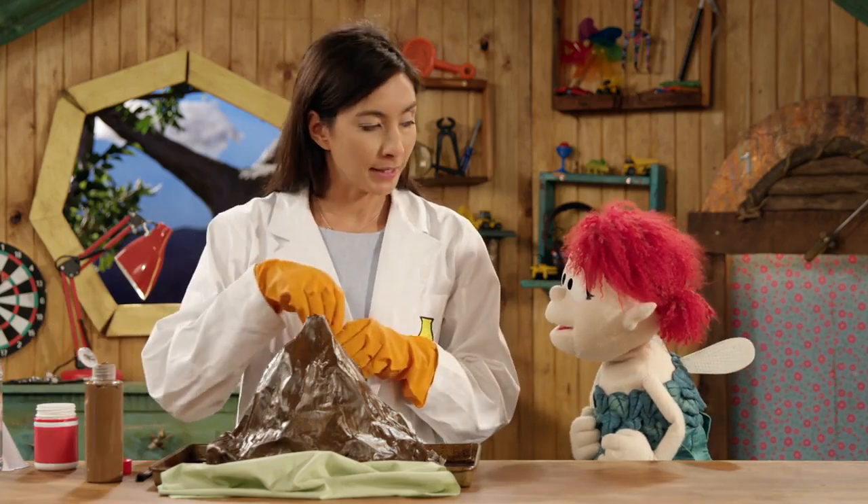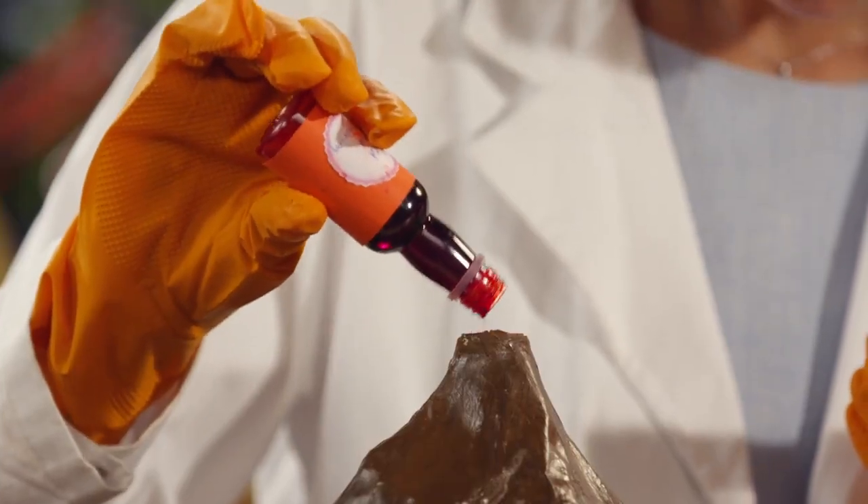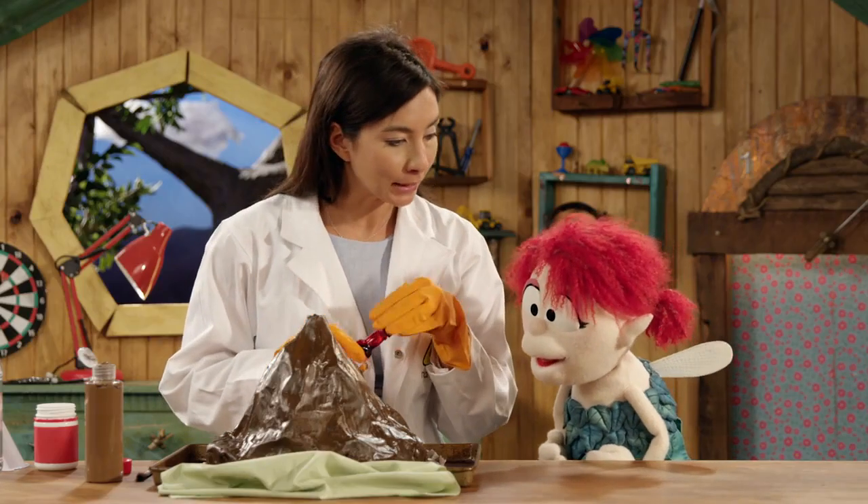So lava is what colour? Red. Red! So I'm going to put a little bit of red food colouring in there to make it look like real lava.